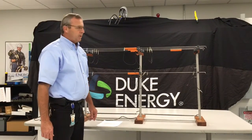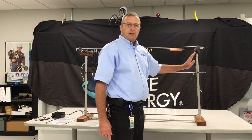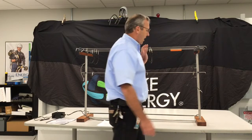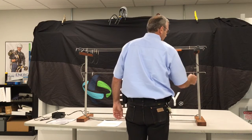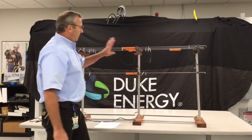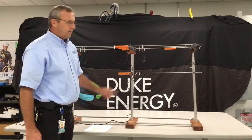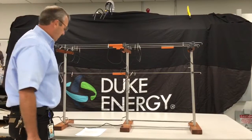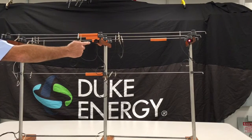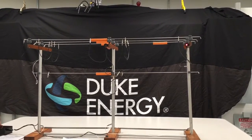Another scenario that we actually set up is we have a lineman working on this pole, and we have a second lineman who comes down to the dead end pole — maybe he's going to do some work down there. He's inside of these grounds and he has his hands on the pole, and this pole is not equipotential grounded. But the first lineman here does have equipotential grounding — he's still equipotential grounded properly. The voltage is actually induced onto the line, and as you can see the first lineman is safe, but the second lineman past two sets of grounds is not safe.